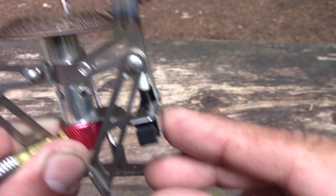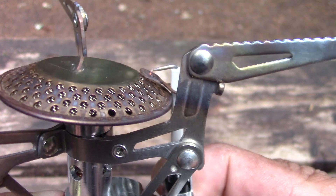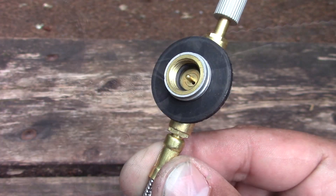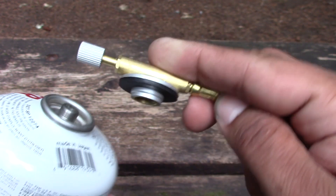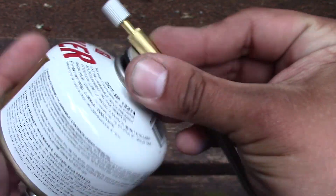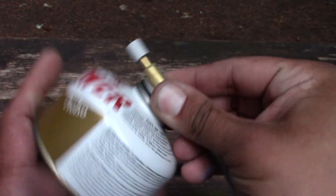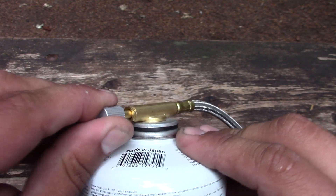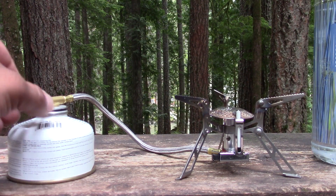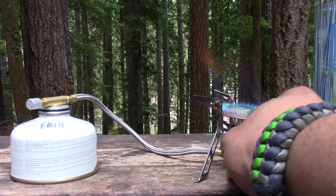To light the fuel you just press this little button down here — there's a little spark that goes there. Here's a look at the threads that connect to the butane fuel canister. I'm going to hook it up using the Snowpeak fuel with the D-Power stove. To release the fuel you just turn that counter clockwise. Let's light the stove — opening it up counter clockwise. You can hear the gas coming through.